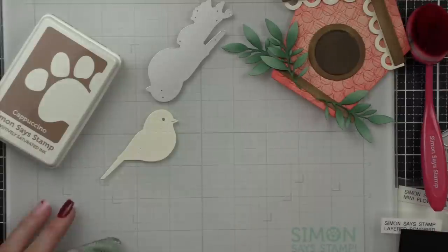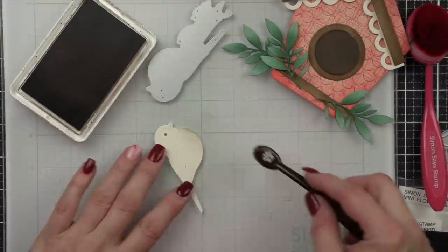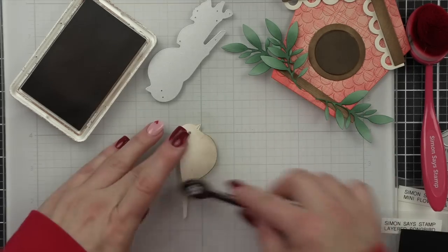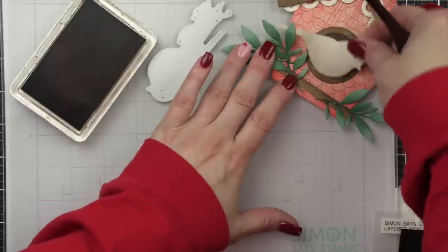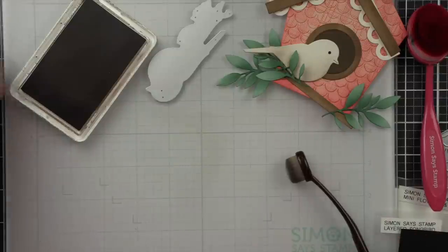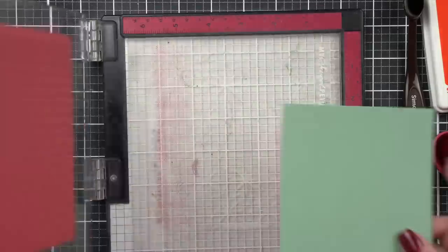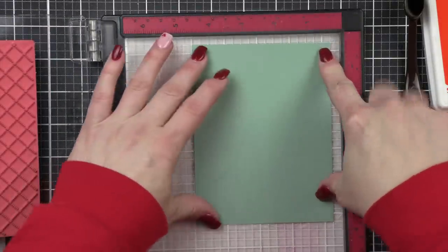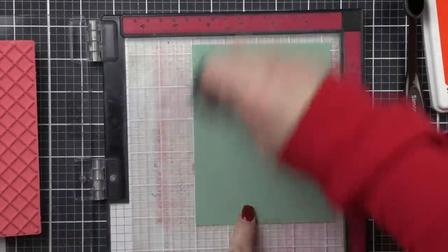Next up, of course, our little birdie — we have to have a little bird that lives in this adorable home. This is the Layered Songbird from Simon Says Stamp. I've die cut a lot of the components from the Eggshell Lawn Fawn cardstock and I'll also be using the Chocolate Bar cardstock from Lawn Fawn. I used a little Cappuccino to add some shading to the underbelly of my little songbird.